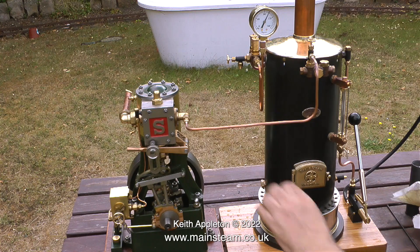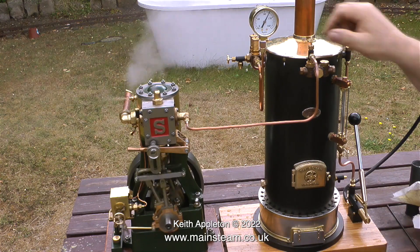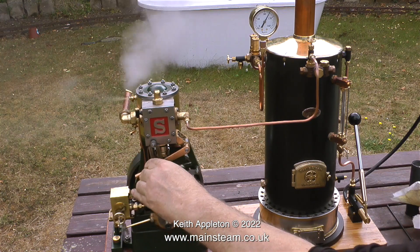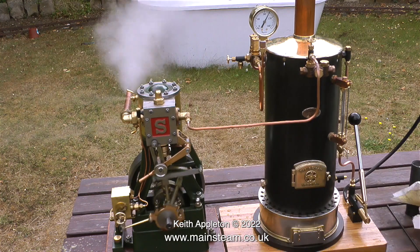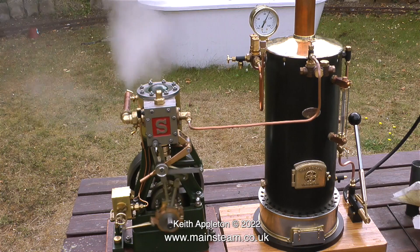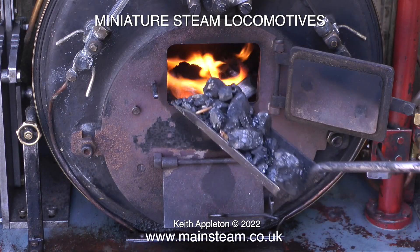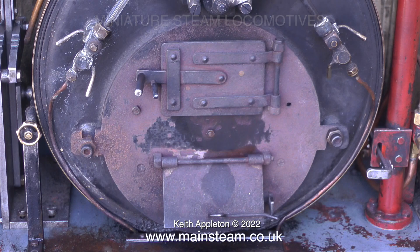The working pressure of this boiler is 100 pounds per square inch maximum, hopefully dropping to about 80 pounds per square inch when the engine is running — that would be the ideal. The cylinder drain cocks are open to let the condensed water out of the cylinder, and off it goes. This is a Stuart 5A with a two-and-a-quarter inch diameter piston — that is a big cylinder and it uses a lot of steam — but at the moment the pressure gauge is hardly moving. This is a marine boiler, and the good thing about it is that if you get a problem with the fire, you can lift the entire firebox assembly out of the firebox, which you can't do with many boilers.